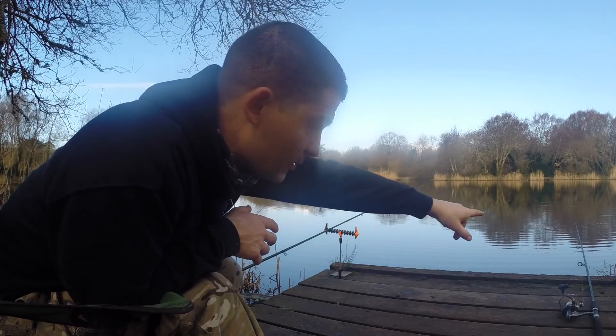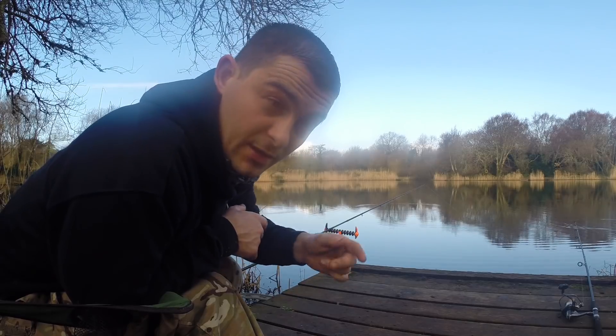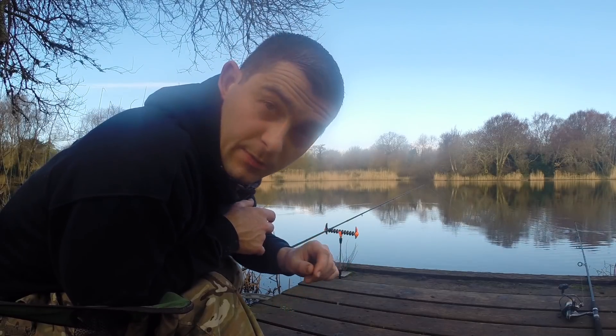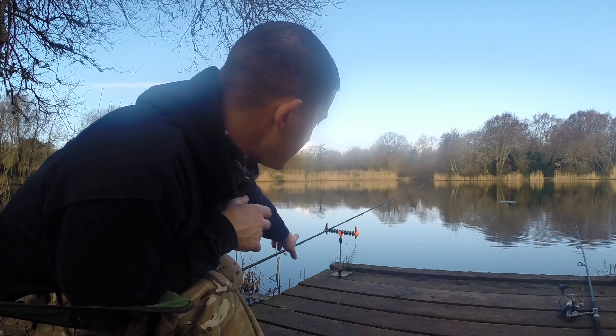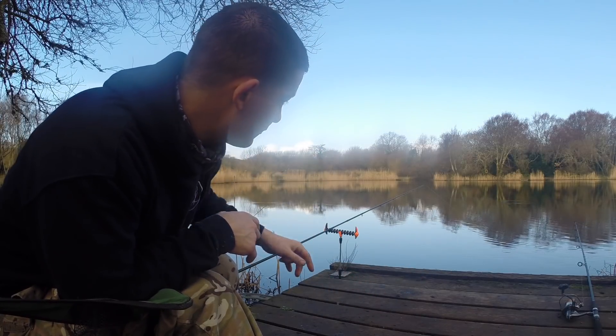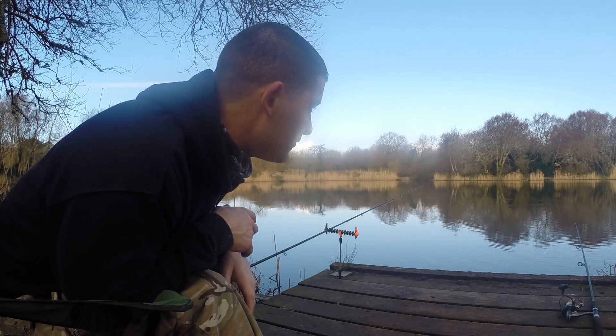I've got a lobworm just in the margins on this side, just on a running ledger, and I've pumped a little bit of air inside the worm to pop it up. I'm hoping for a perch, and on the left-hand side there's a feeder rod with a method feeder out about 50 yards.